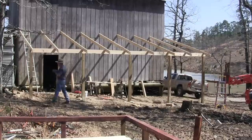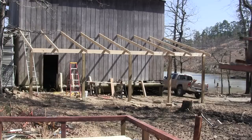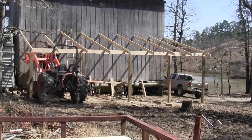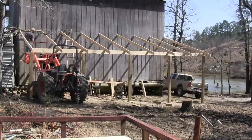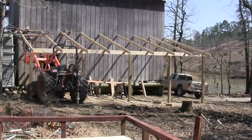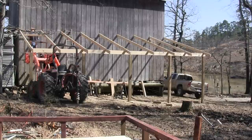Got one more to do and that's it. Then we'll get the tractor in position to start getting those first 2x4s in place. Now if you're doing a job like this by yourself, you can take that 2x4 and put a nail in the end sticking out so that it'll rest on the other roof rafter and not fall while you're trying to nail one side.